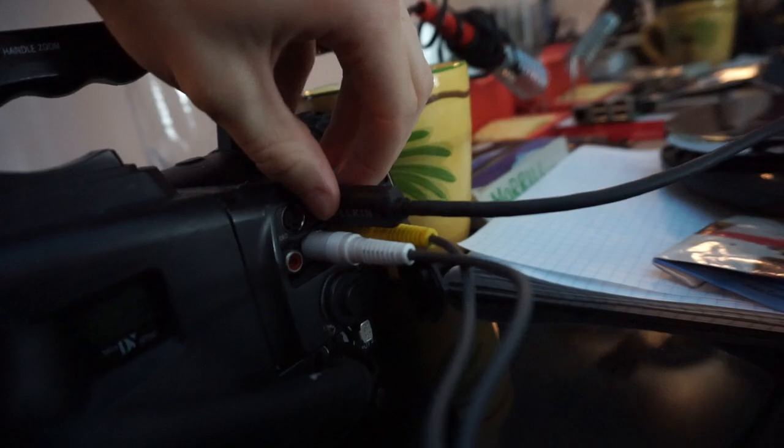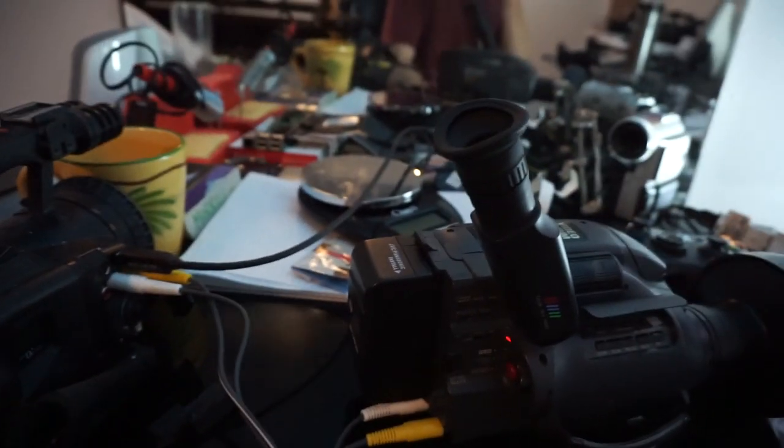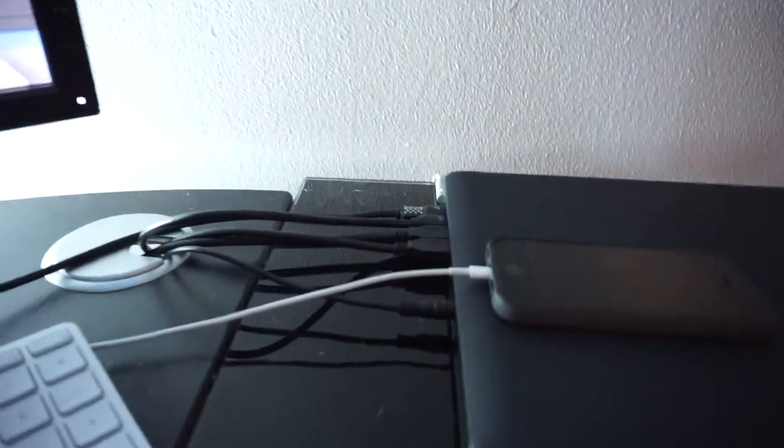So once you have that all hooked up and it's streaming, you'll want to connect your FireWire just as usual, just as if you were capturing your mini DV footage off your camera and hooking it up to your computer. That is a FireWire input. Then open up your capture software, or NLE — I'm using Premiere Pro CS5.